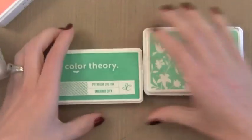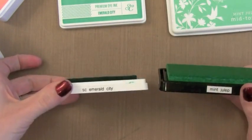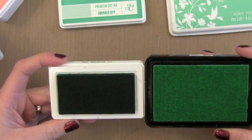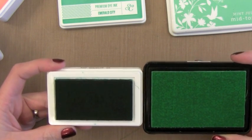You'll notice here that it is smaller than most ink pads. That's the Hero Arts Shadow Ink on the right — you know that's one of my favorite inks. You can see it's smaller. At first I was bummed by this, but then I really thought about it and started using it and I realized it doesn't really matter because it's not that much smaller that it makes a big difference, but it does keep the price down, which I do like.